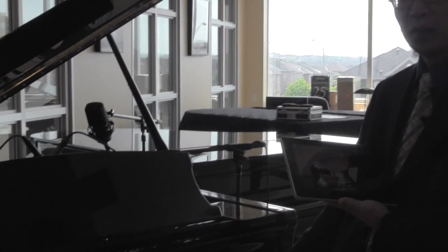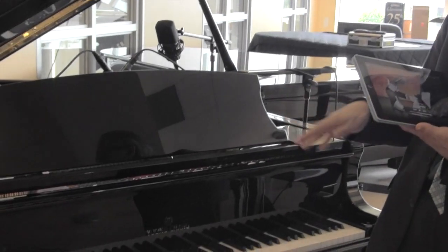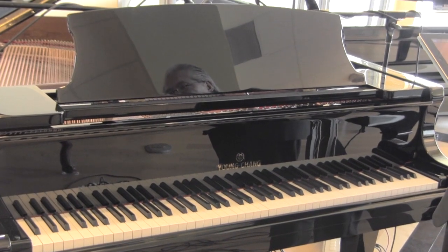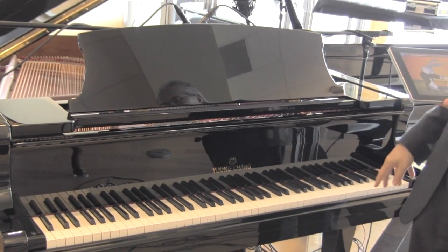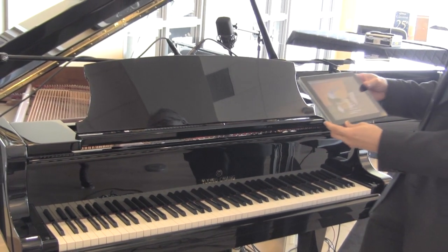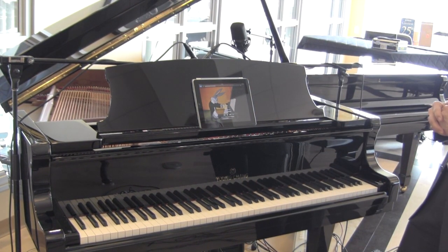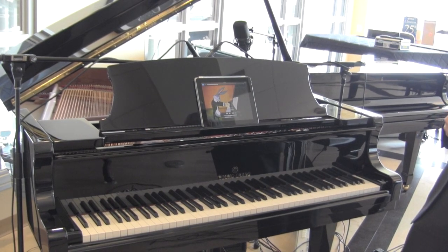The piano parts will be played by your player piano. We have the Piano Disc player system in this particular piano. I'll just set the iPad here on our music desk and you can watch Bugs Bunny play his Rhapsody.